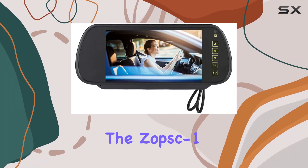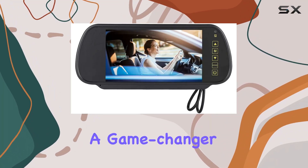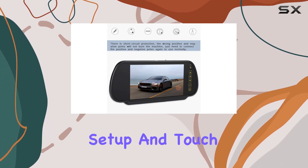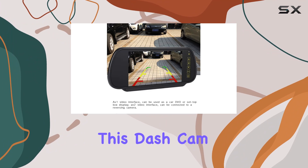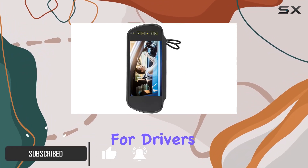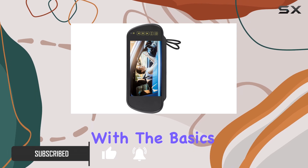Today, we're diving into the Zopsc One 7-inch Dash Cam, a game-changer in the world of car accessories. With its dual-camera setup and touchscreen interface, this dash cam offers an unparalleled level of functionality and convenience for drivers of all kinds. Let's start with the basics.